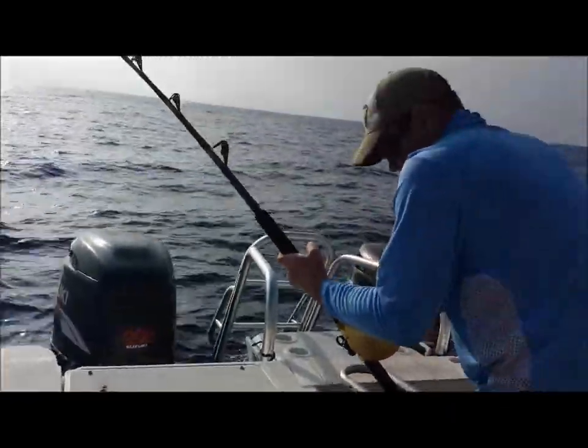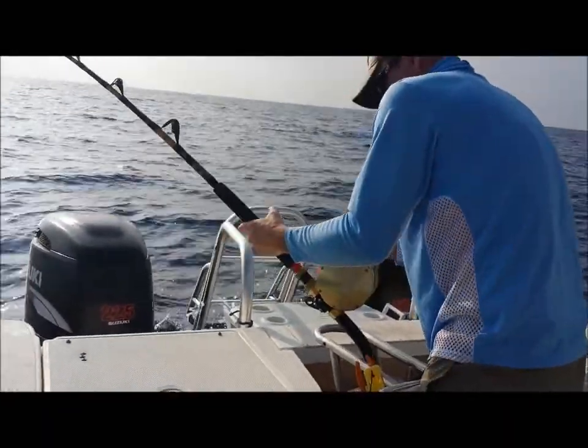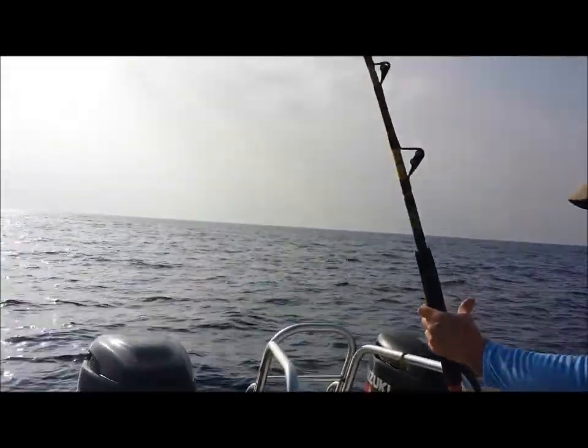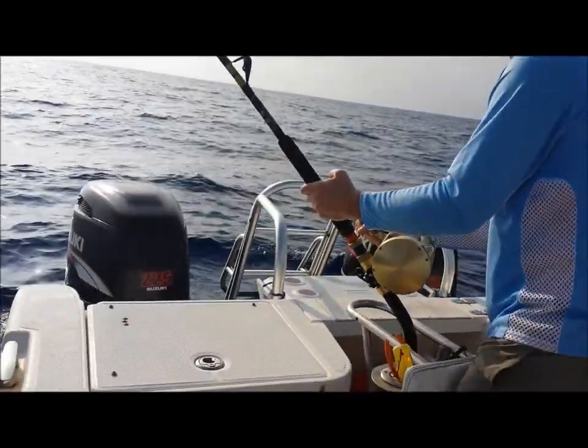You know, sometimes the point is barely in the bill. It's like being in bone. If it's in really good, they're never going to come off. But a lot of times you get them to the boat and you see where the hook is, and you're like, how the hell did we ever get that thing?